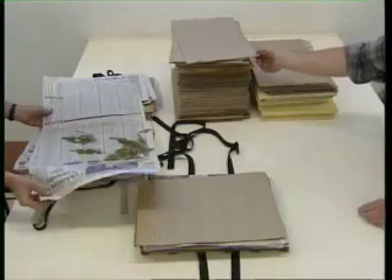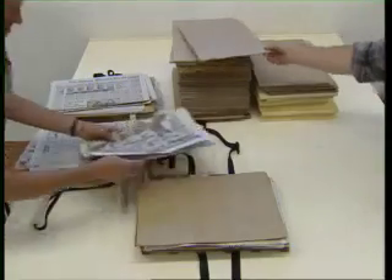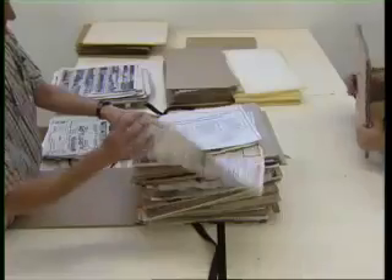At the end of each day, transfer the contents of the day press and bind with string between stiff paper. If you've been collecting into plastic bags, prepare the specimens between sheets of newspaper as if you were using a day press, and tie the contents between cardboards.